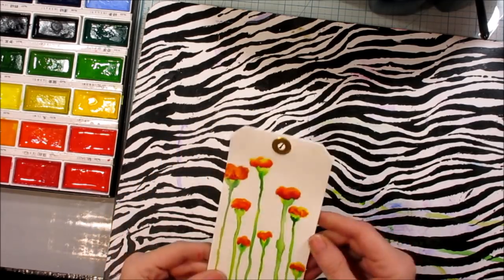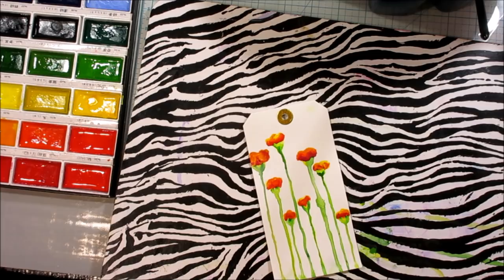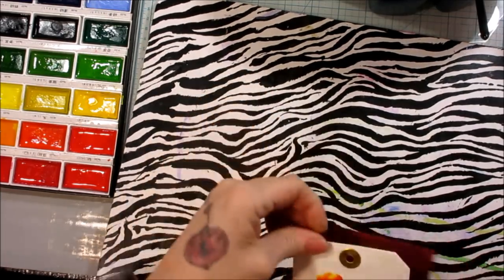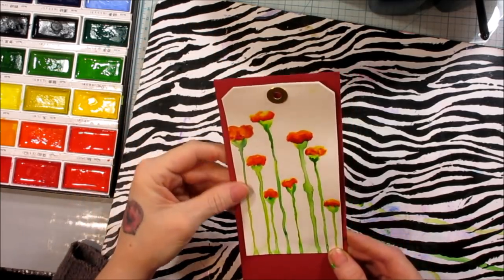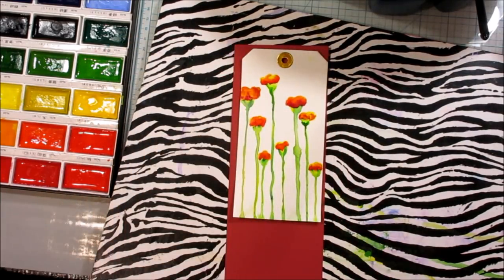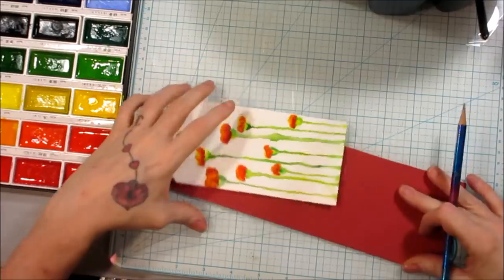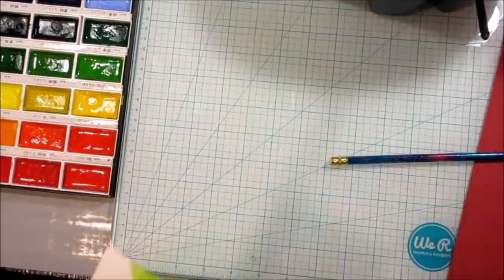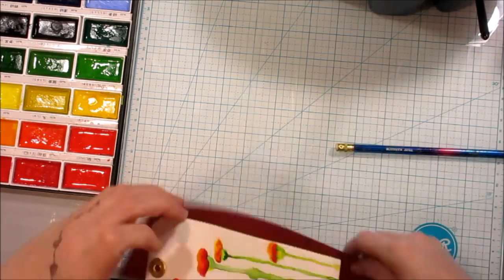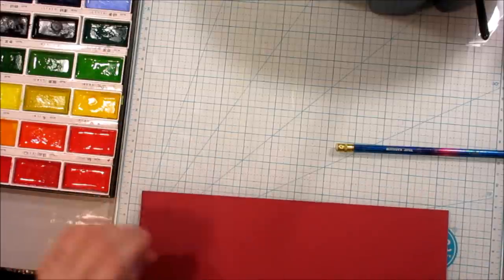Now, once it's dry, you can choose to leave it like this, or you can make a border for it with a corresponding color, which would look cute. Like, for instance, I have this red and it might be cute to make the tag framed out with that, kind of like I did the card. I got green on the back — it screwed up my tag, but that's alright because I can flip it over. Annoying! Things get messed up.